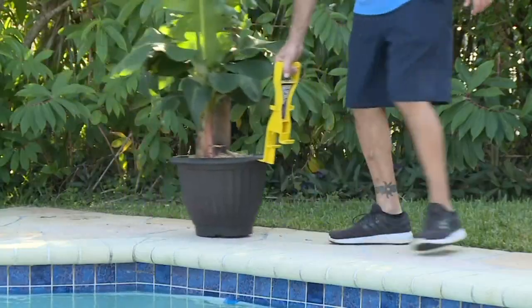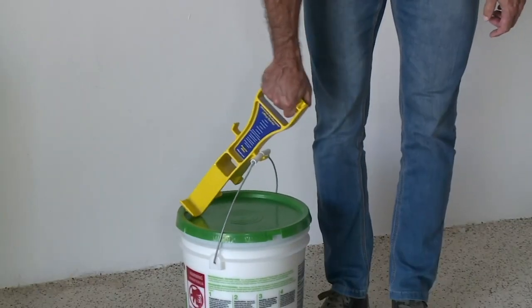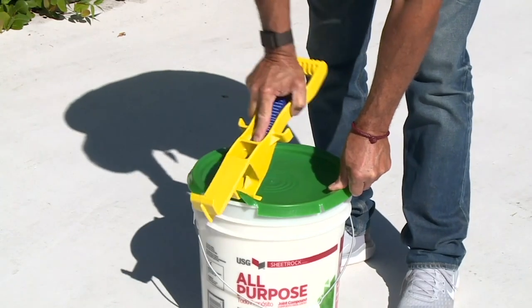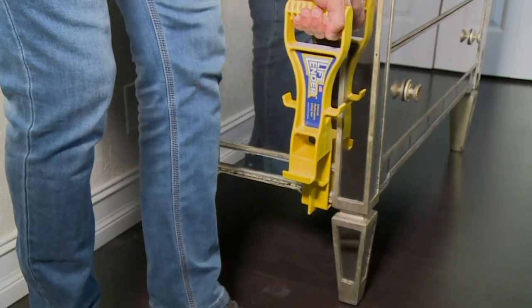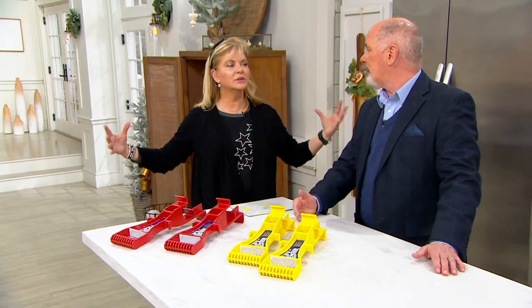They're made of the same material as car bumpers and crash helmets. And the whole idea here is for you to lift smarter. We tend to all bend over way too much when we're picking up things, and it's often not a problem of the weight itself — it's the awkwardness of bulk. That's where you wind up injuring yourself.